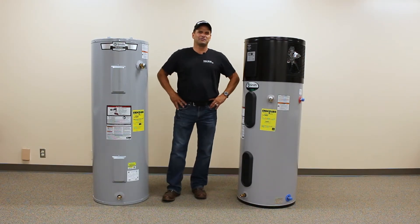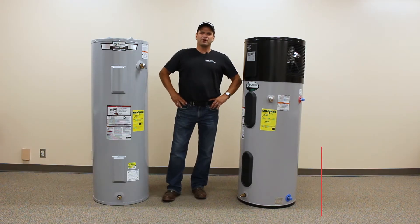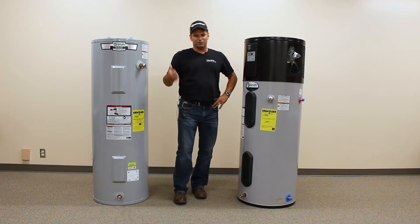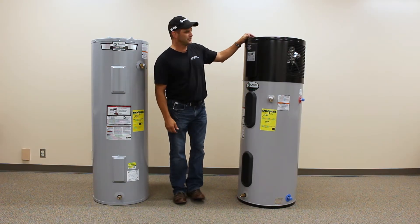Welcome back to Ask the Energy Advisor. I'm your energy advisor, Brian Hawk, up at Noble REMC. Today we're going to talk about both styles of water heaters, but we're going to focus on heat pump water heaters.